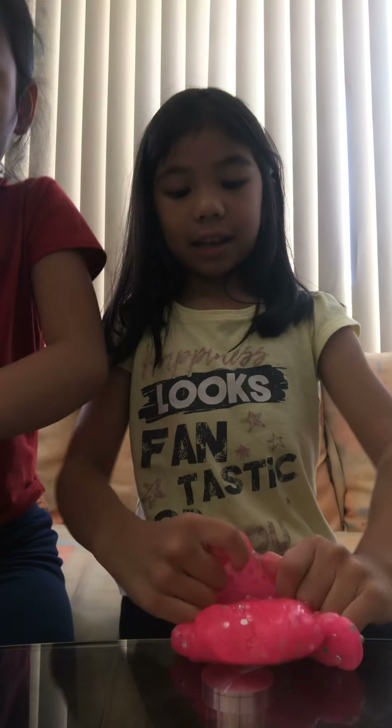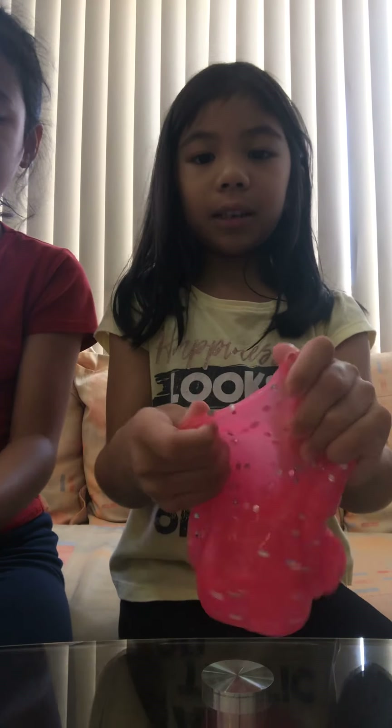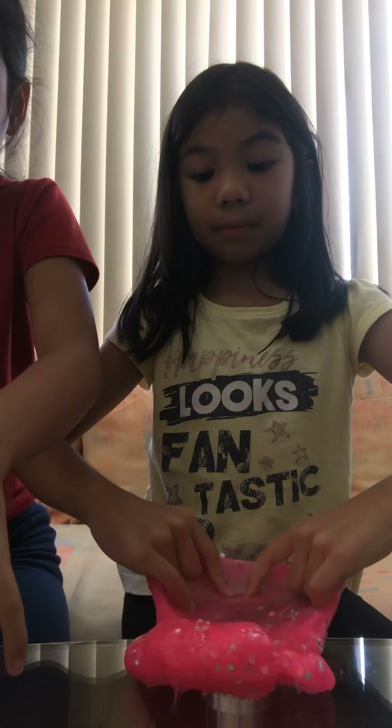Hi guys! So I have slimes — mine is not fixed and it's not stretchy, so I'm trying to fix it. This is new, I bought it from Kmart. I'm gonna fix it using my lotion. This one is not even pokey, it's only stretchy and it can make bubbles. So let's get going! Mine guys, check it — which is better? Mine is not stretchy, my slime is not strong.